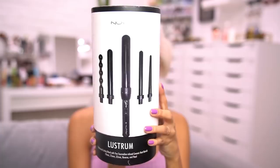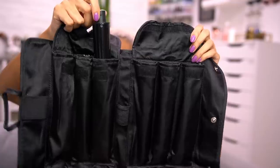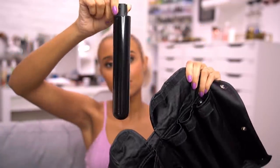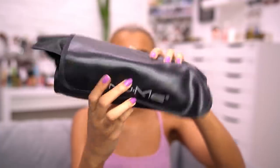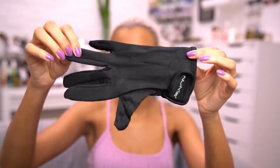The curling wand I'm using is the NuMe Lustrum Curling Wand Set, and this comes with five attachments so you can hook any of the five barrels onto the part that plugs into the wall, which I think is cool because if you're trying to go for different looks you don't have to have actual different wands. It all comes in a little leather pouch and it has a heatproof glove that I just used to rest the curling wand on.